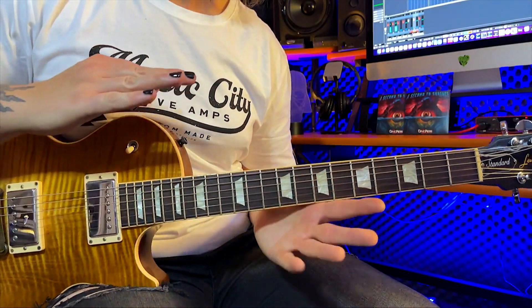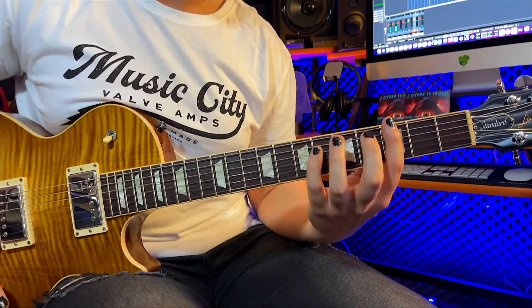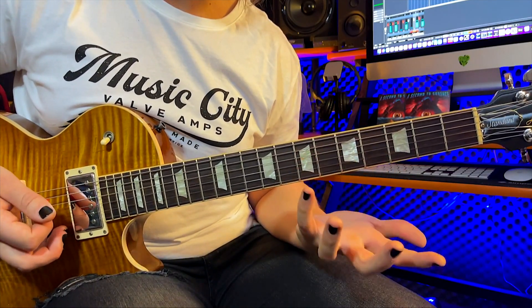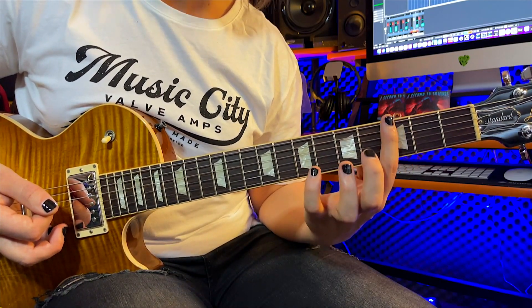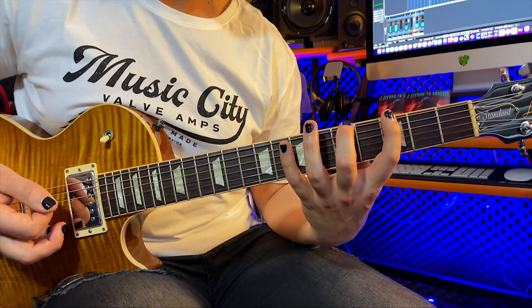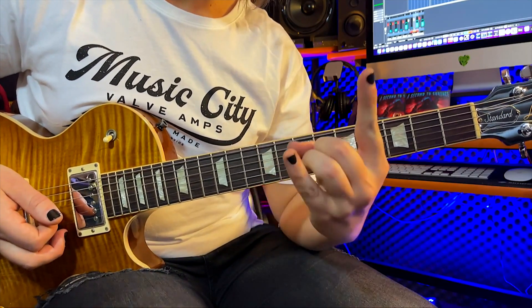This is going to help you to no end. Once you understand how it all works, it doesn't matter what key you're in — all you need to do is find your root note. That's what that shape looks like for the root note G. We've got two big ones, then we start again. All you need to do is find the appropriate root note. So let's say now we're in A — you just take that exact same pattern and shift it to A. Easy peasy.